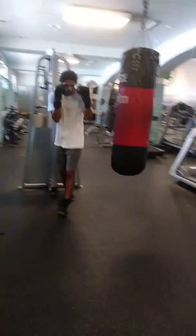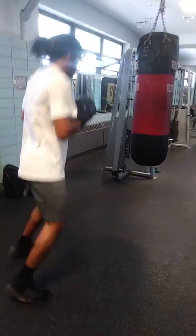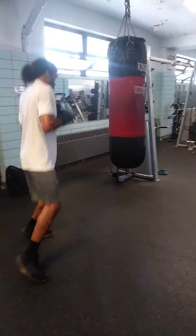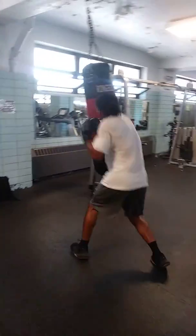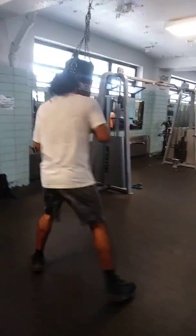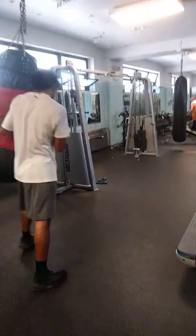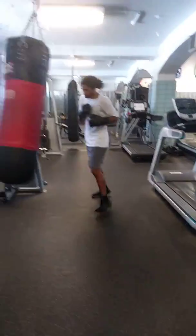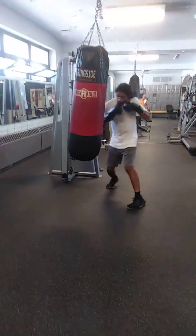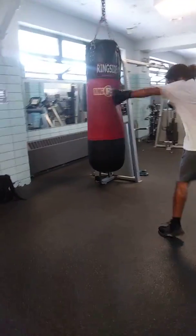Hook off with that other hand when you spin — hook off with that other hand with your right. That's a perfect angle. Two body-head hooks. Time it right. Go straight down the middle too, straight down the middle with straight punches and uppercuts.